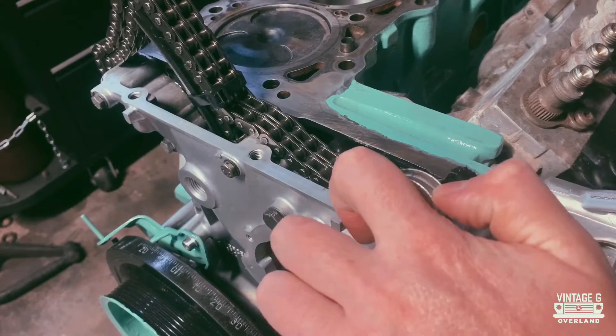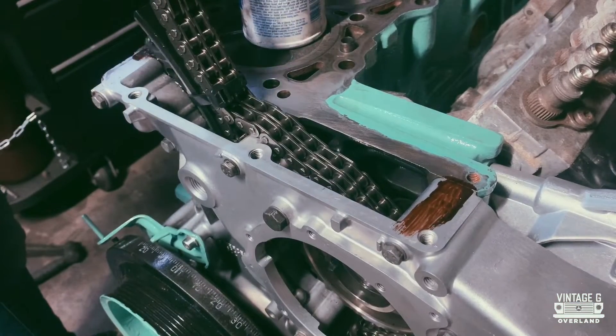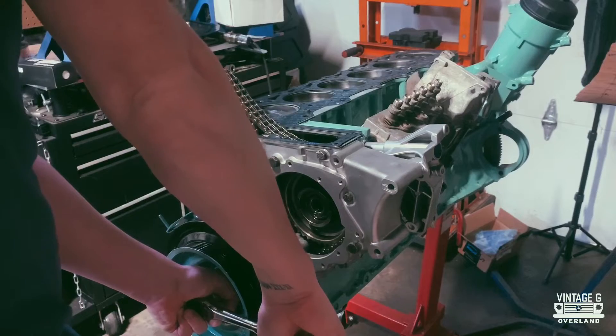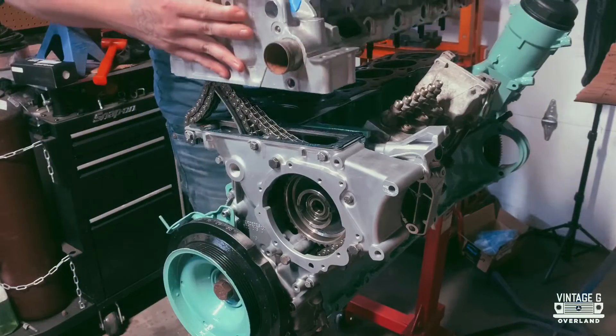Last week we tackled the elephant in the room — did I actually time the OM606 correctly? To that I say probably — I don't know. But there's a lot more that needs to get done before I can really say my hard work paid off. Now I need to put this top end back together so I can move on.